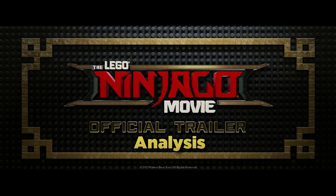What is up guys, HMasters here, today analyzing the first Lego Ninjago movie trailer. So let's jump right into it.